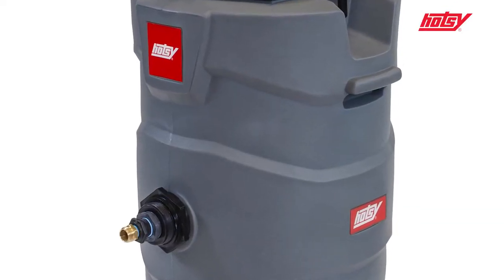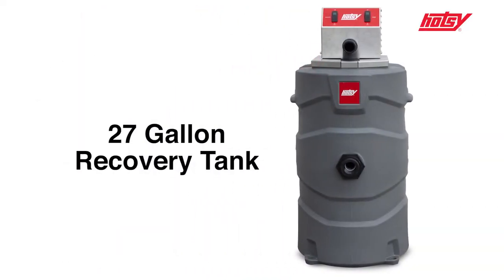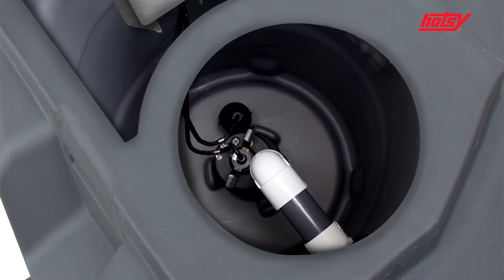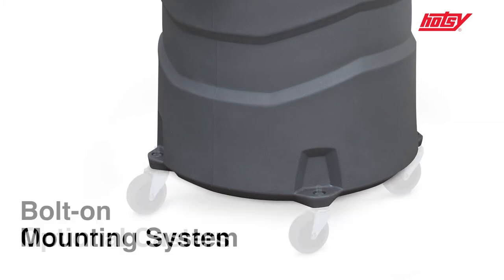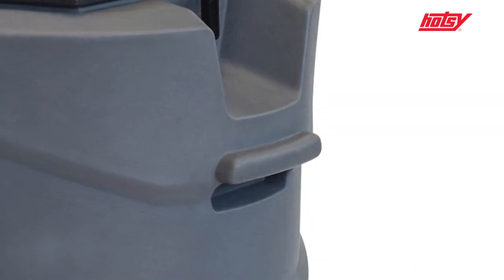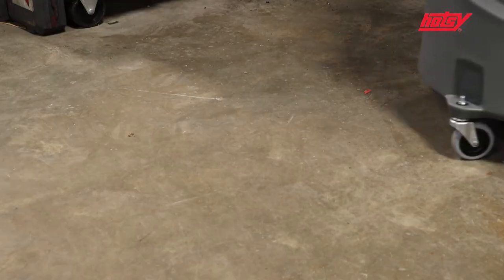The recovery tank is a 27 gallon high-density polyethylene for excellent thermal, chemical, and impact resistance. Tabs are molded in to bolt the unit down or attach optional casters, as well as molded in handles for easy transportation.